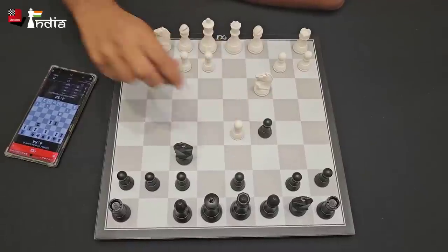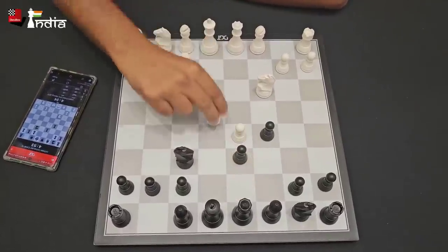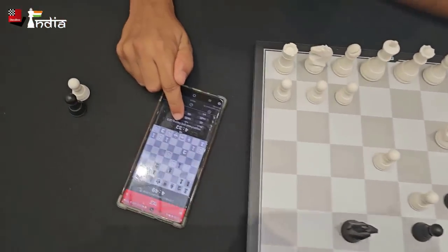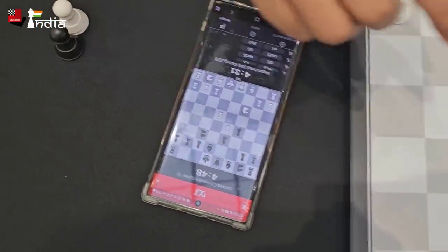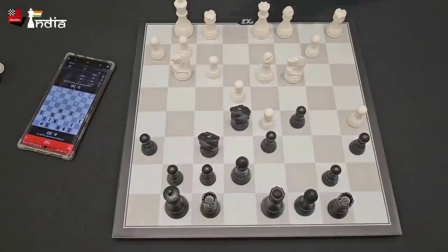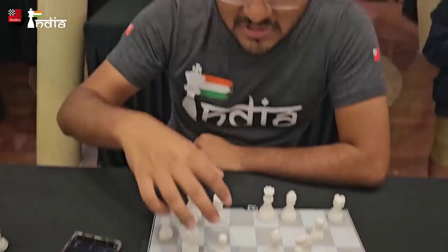I'm going to take this — it wants to push the pawn. E4. Right now you can see there's also a clock here. I'm down to 4 minutes 32 seconds, it has 4 minutes 48 seconds.